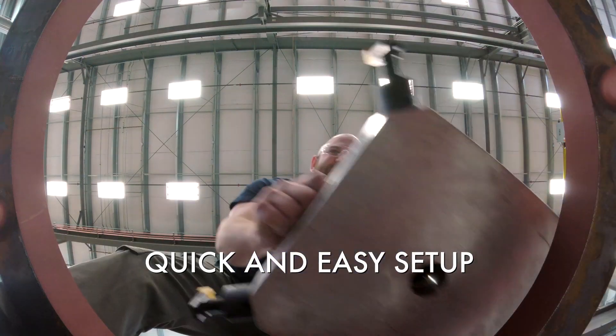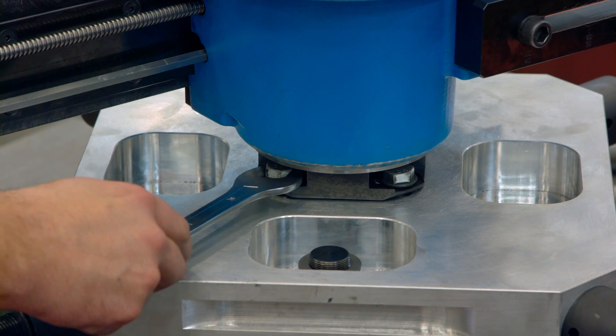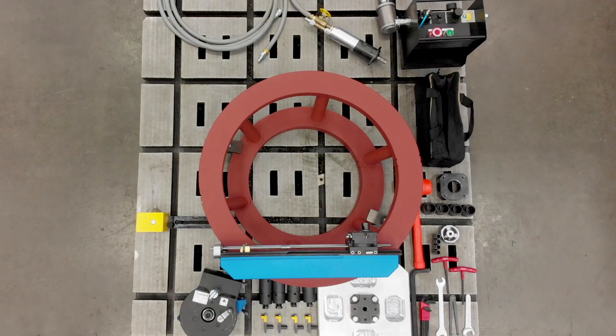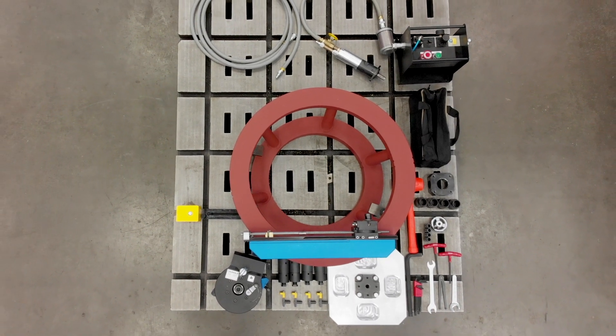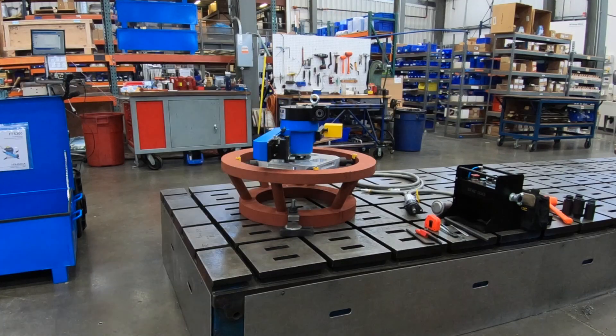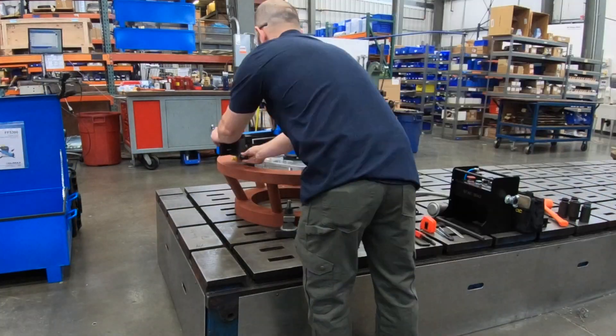Adjustable quick-connect chuck feed and leveling center plate enables fast setup from job to job. The modularity of the FF5300 benefits the customer in several different ways. We designed it specifically for easy handling and quick installation, so a lot of the components break down into very simple base components that can be installed by one individual onto the machine with minimal effort.